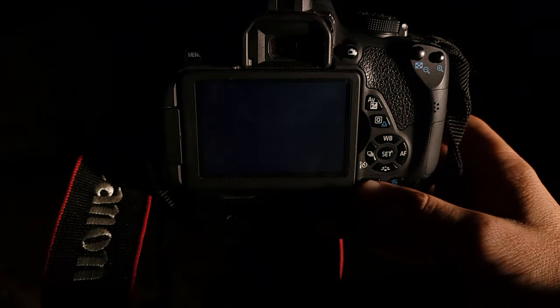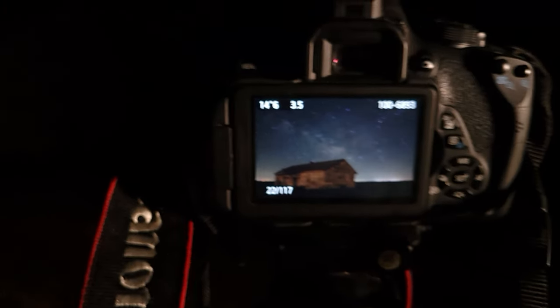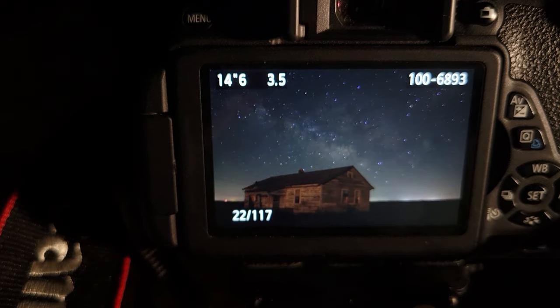Everything's framed up. Time to turn off the lights and do our test shot. Here's what it looks like right on the back of the camera — it looks pretty awesome. But if you try to blow that up on a bigger screen, it's going to be pretty noisy. The best way to get rid of that noise is to take a bunch more images and stack them together. I'm going to take a remote and take about 40 more shots. Once done, I'll put the lens cap back on and take at least 20 more shots like that, then stack them in a free stacking software called Sequitor.